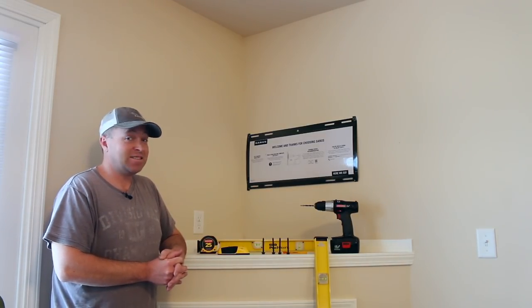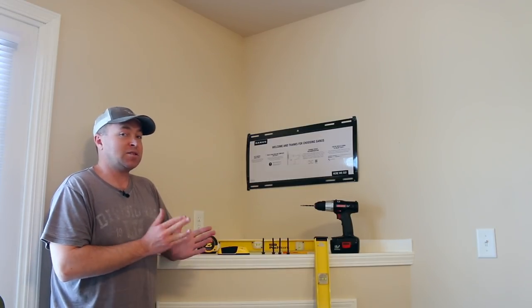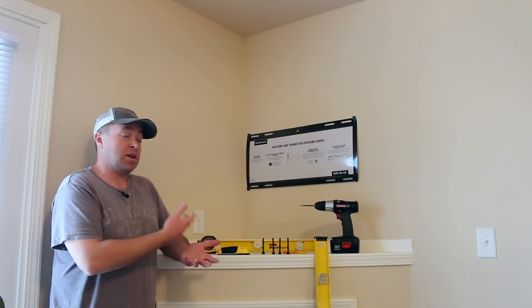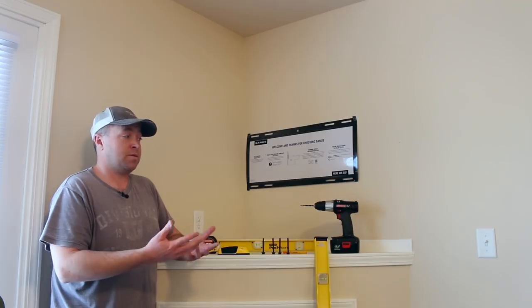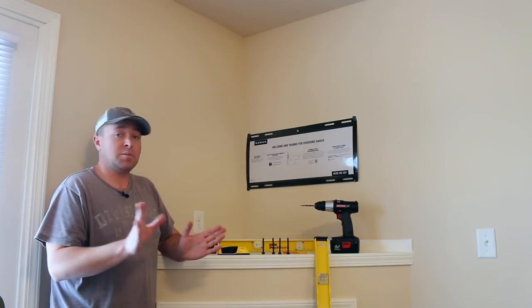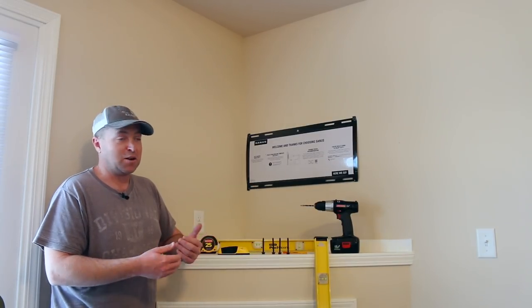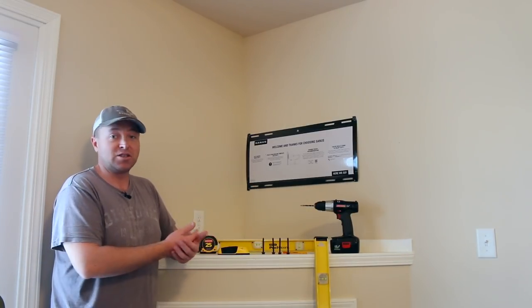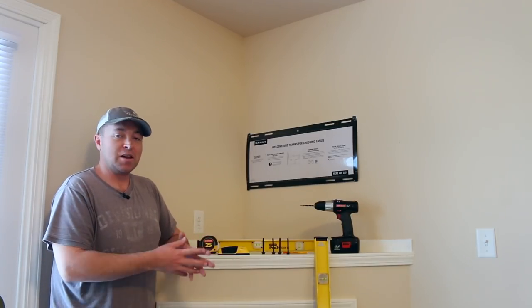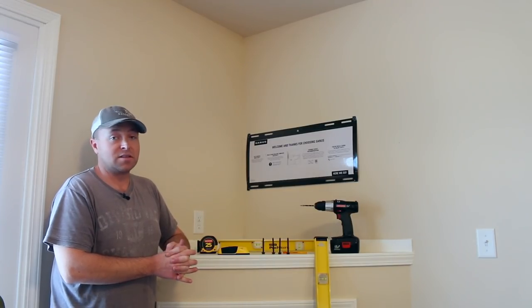It's super easy — you don't have to be a true do-it-yourselfer to get this done. Now, I want to declare: this is not a paid video, it's not a paid review. I reached out to Sanus and asked if they'd let me take a look at the full motion mount, and I said I'd make a video out of it and give my thoughts. I'm not paid to make this video or review.